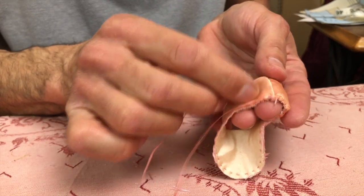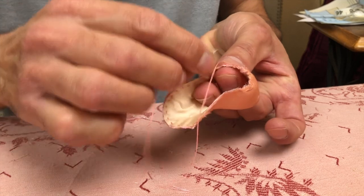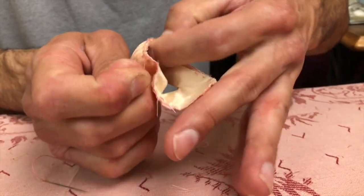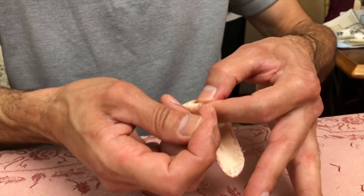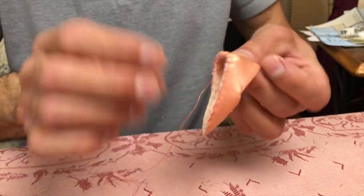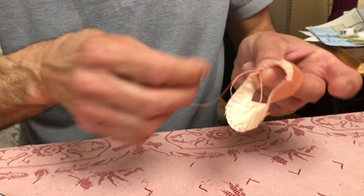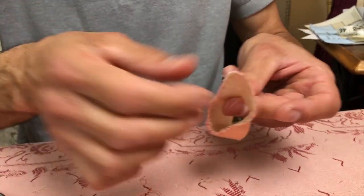From the seam on the back, you're going to stop about an inch — eyeball it, or put a pin in, or use a pencil and mark it. Pull very gently and you have a beautiful curve there. Knot it off a couple of times. So we've got a nice curve in the back — can we see it sitting on the table? I've already done one.